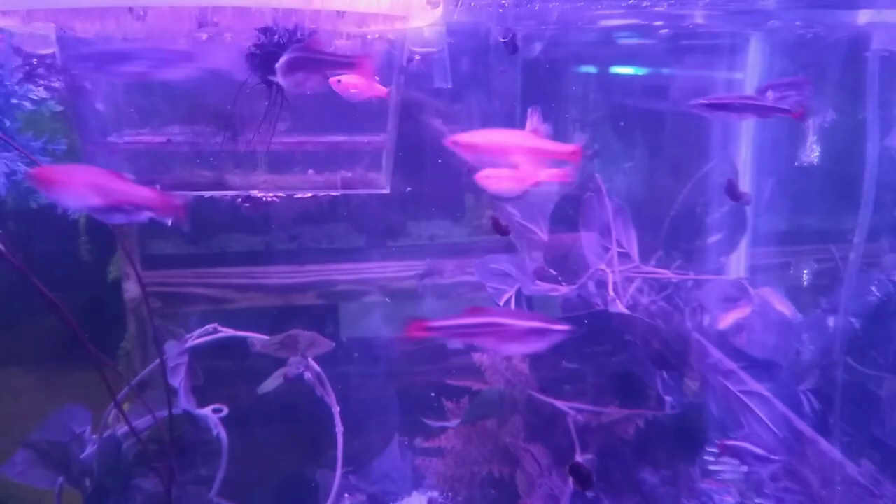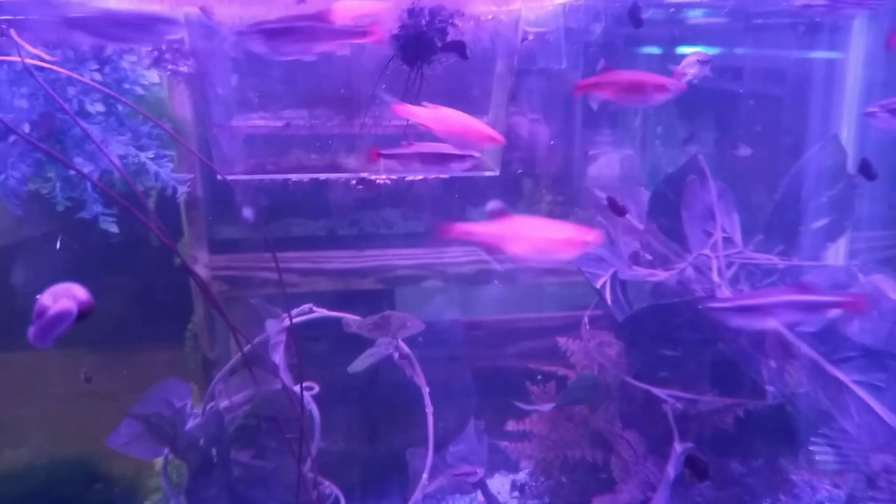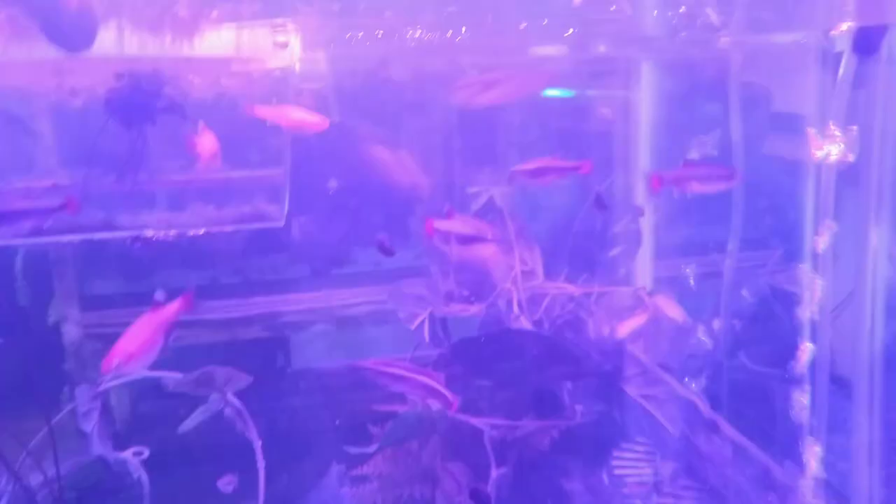White cloud mountain minnows, 24 karat mountain minnows, and a couple of danios.